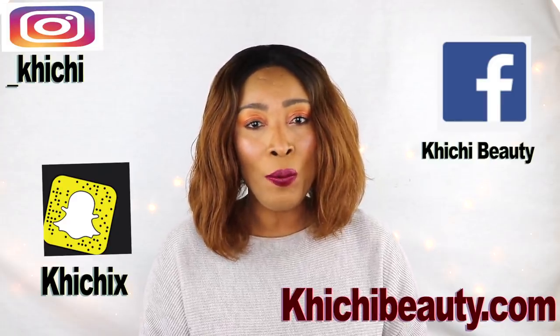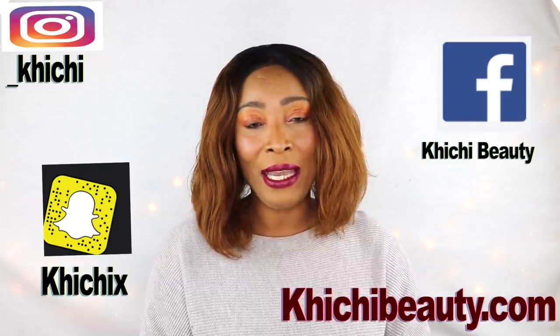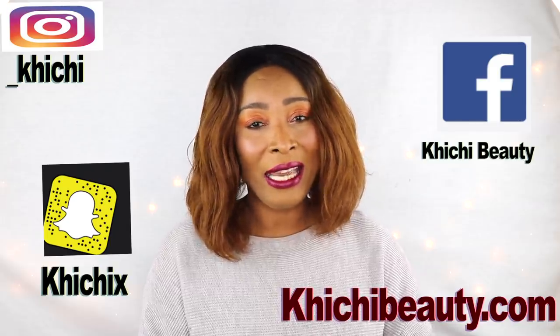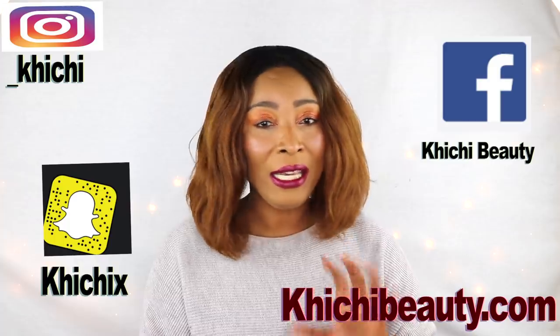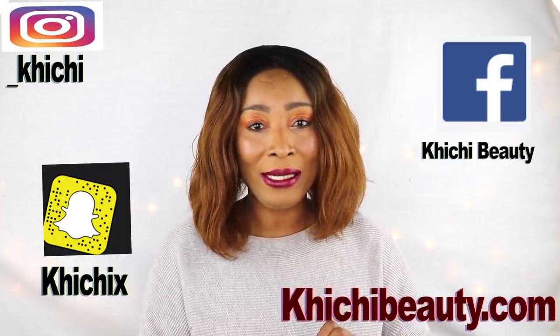Hi guys, welcome to my channel and welcome to today's video — Teeth Whitening at Home. Natural homemade teeth whitening that is going to get rid of the yellow on your teeth. It's going to get rid of all different kinds of stains such as coffee stains and cigarette tobacco stains. This teeth whitening is pretty easy to make using all natural ingredients, simple stuff you can find in your kitchen. If you're dedicated to this and use it at least twice per day, in no time you're on your way to pearly white, stain-free teeth. If you're interested, continue on.